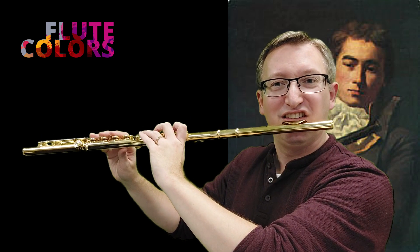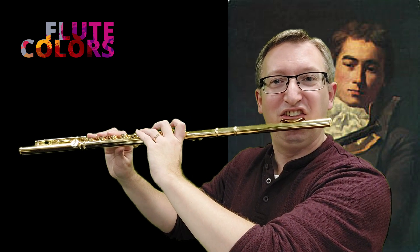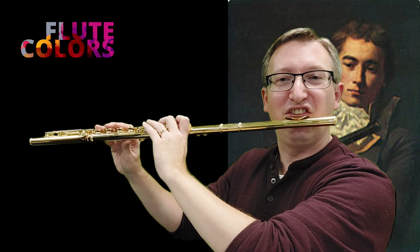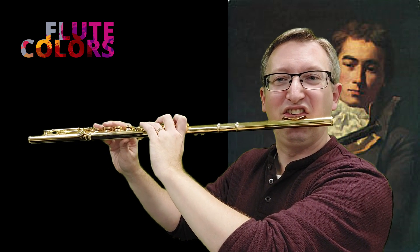Lift the upper lip. And if you practice this a little bit, then it will teach you how to relax the upper lip while playing. Have fun.